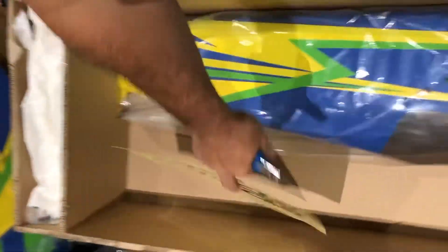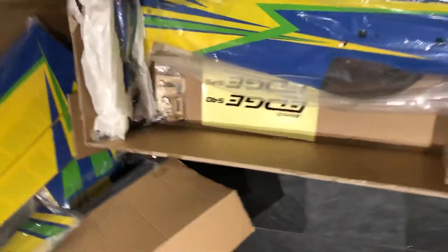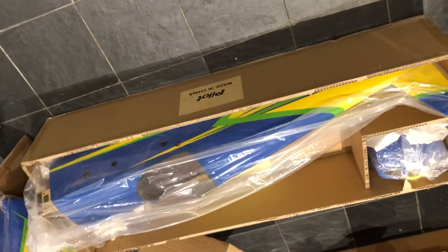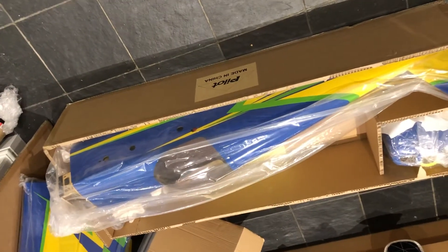Okay, let's have a look at this — this is the beast. This is the fuselage. They packed it pretty well. So far I'm impressed with it. I'm just looking at how big the fuselage is.